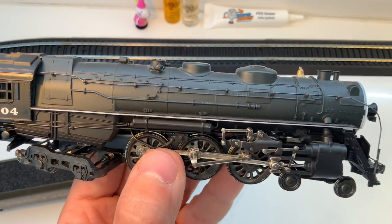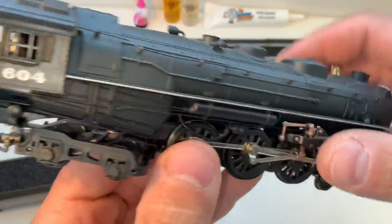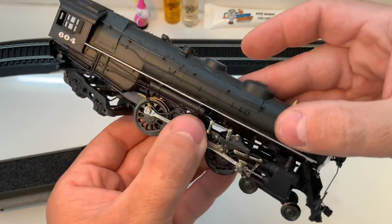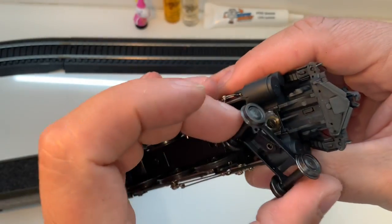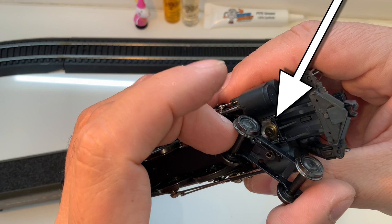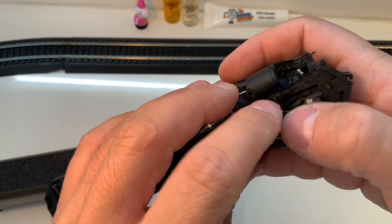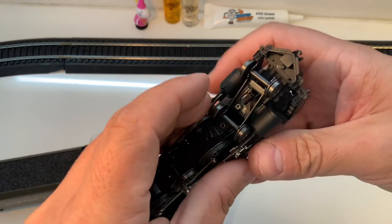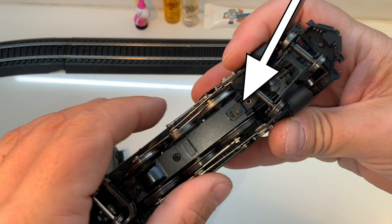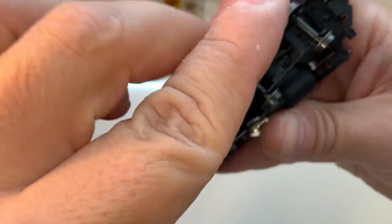In general, I can hear a fair amount of rattling from the shell — it's because of the missing screws, but also the details in the cab are actually kind of loose too. In order to get this off, we have to remove this front truck and get to this screw, which is the one that holds the front part of the boiler onto the frame. The front truck assembly is held on by this screw, which is notably behind the actual truck itself. So let's get that off.